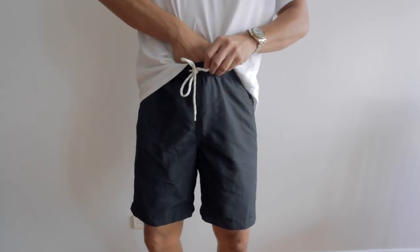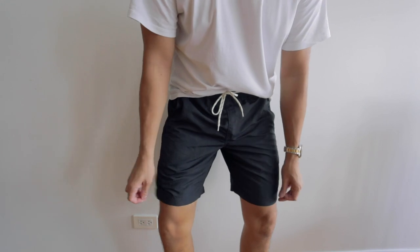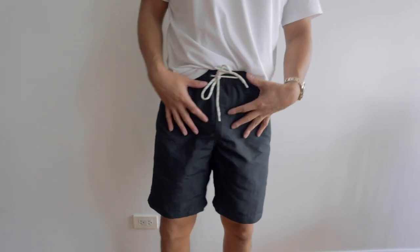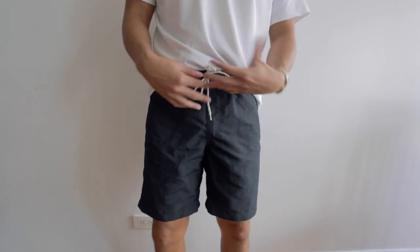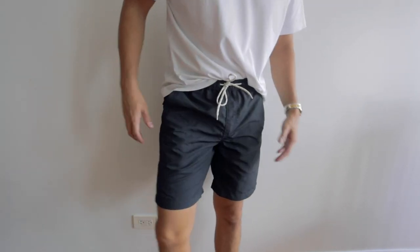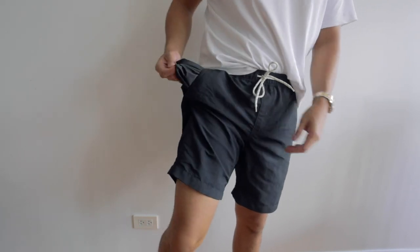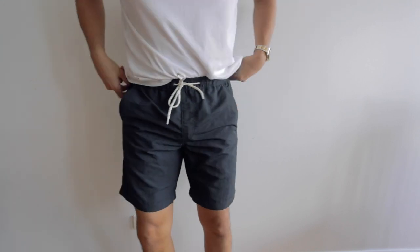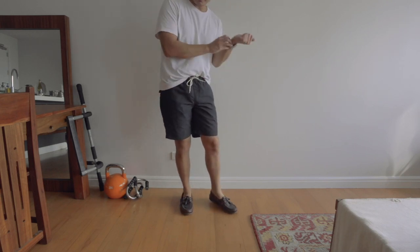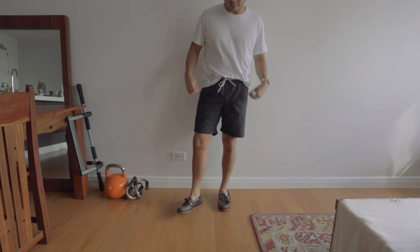I can see myself just wearing these as a daily pair of shorts. The length is nice — not too long, which swim shorts sometimes are. You could even swap out the drawstring for a flat lace to make them look less like swim shorts, which would look cool, but I'll keep them as-is for now. The inside is very comfortable. I'm thinking I'd wear these at the beach or just somewhere casual and chill.